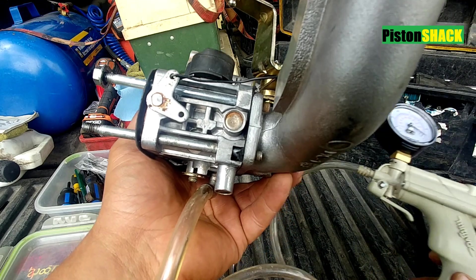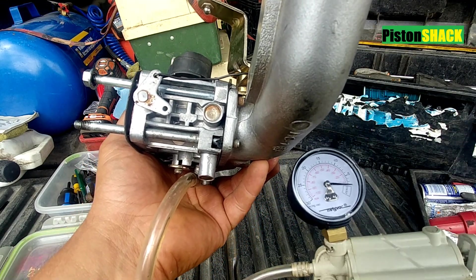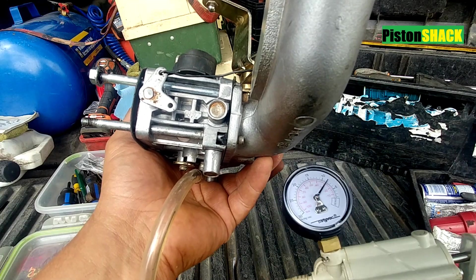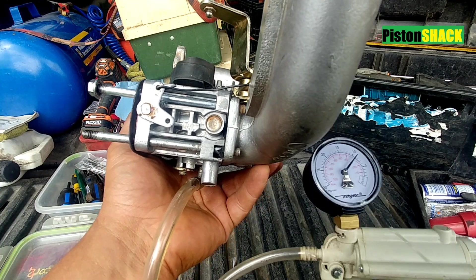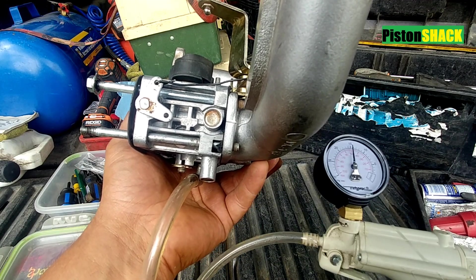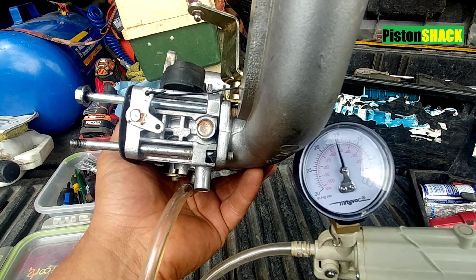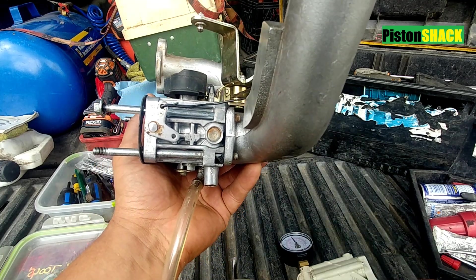We're going to pump it — it should hold the vacuum. I'm pumping, let's go to 15 inches of mercury. There we go, we're at 15 and it's holding.